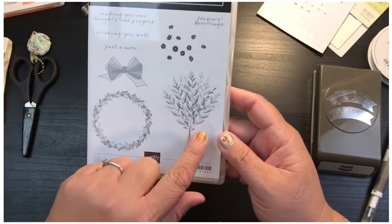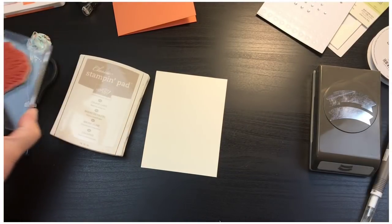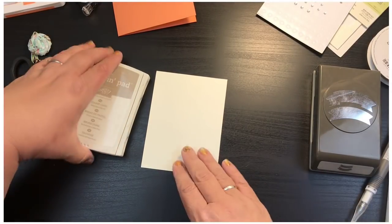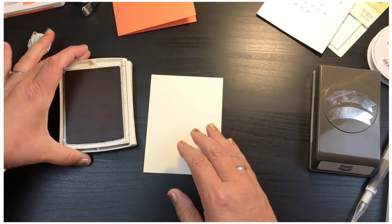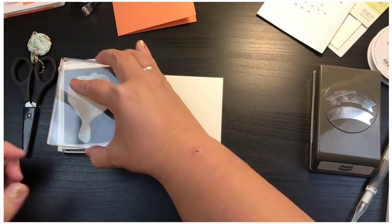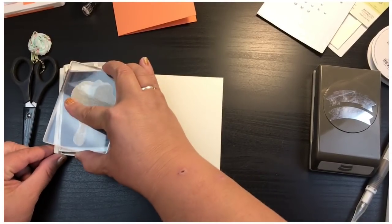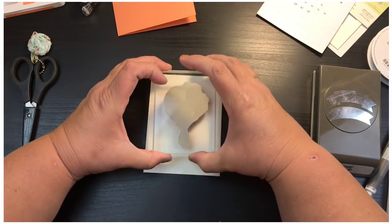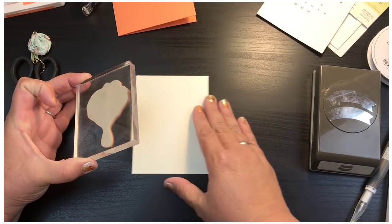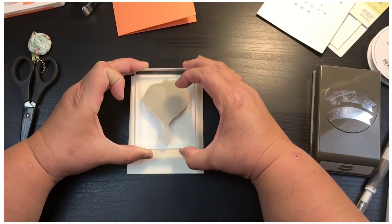Now we're going to use our Wishing You Well stamp set. The first stamp I'm going to use is this bunch, and I'll ink it with the Crumb Cake. I open this up, stamp it down a few times, and put it in the middle but up higher because I want some words to go down below.